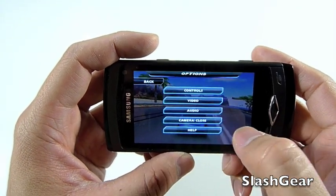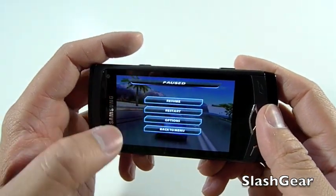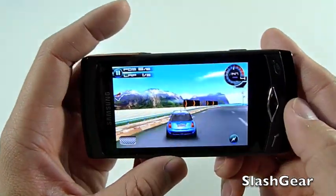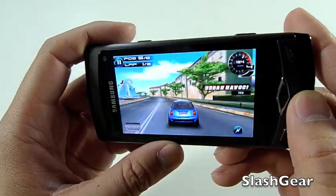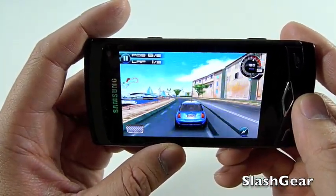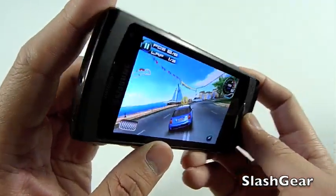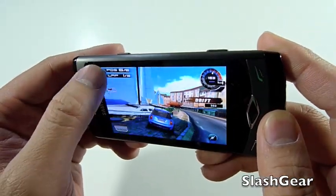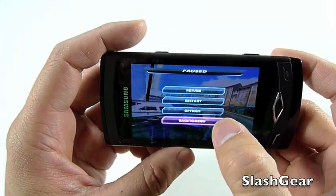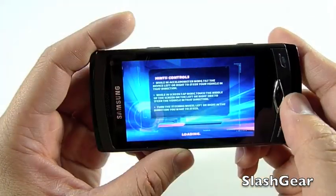That's the pause button. You can go into options, set different camera views, audio, and then resume. So that's a quick demo of what games look like on the Wave.